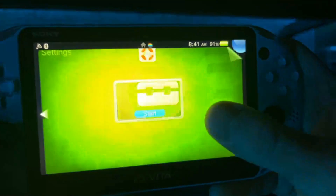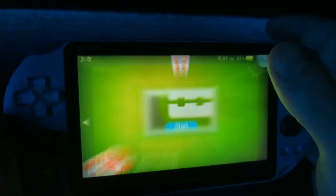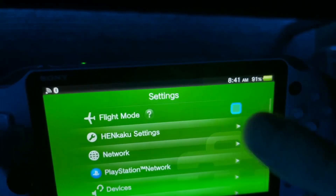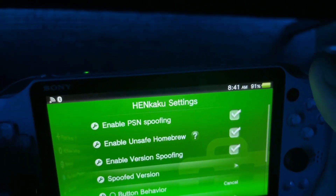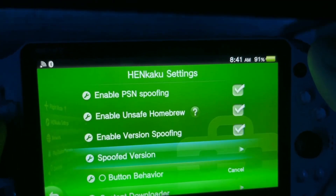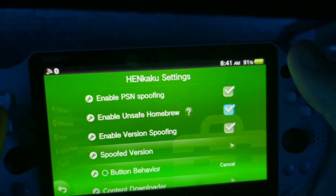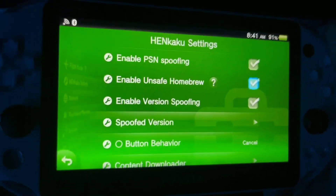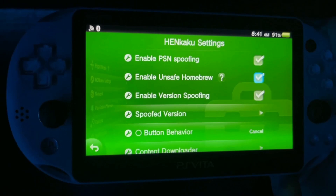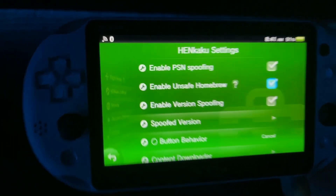What you're going to do is go to your settings app and launch it. Immediately, you'll notice there is a new option — HENkaku settings. You're going to go down to 'Enable unsafe homebrew.' This is basically the same thing as 'Allow unknown sources' on an Android device — it allows you to install stuff that's not from the store.